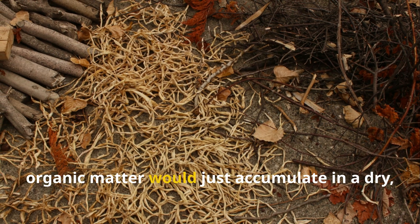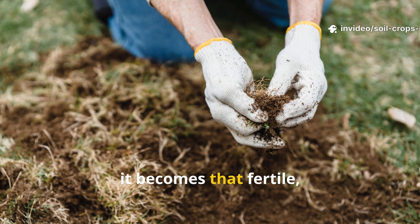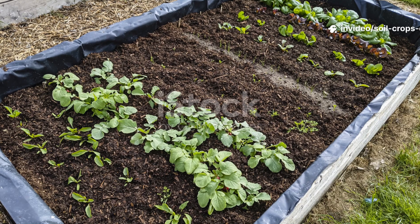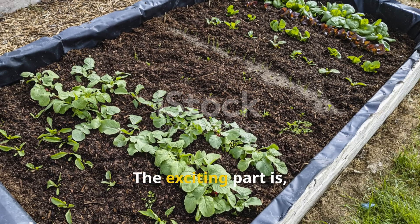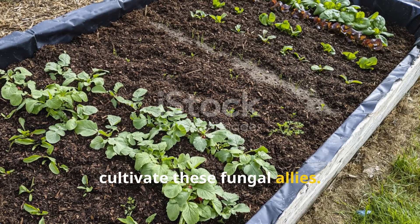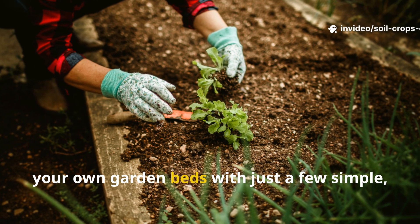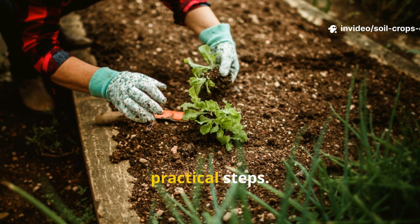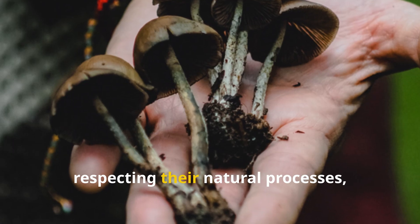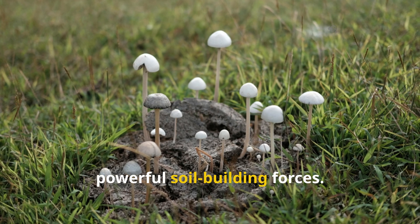Without fungi, organic matter would just accumulate in a dry, fibrous pile. But with them, it becomes that fertile, crumbly substance that feeds plants for decades. The exciting part is, you don't need a forest floor to cultivate these fungal allies. You can encourage rotting fungi right in your own garden beds with just a few simple, practical steps — by feeding them properly, maintaining the right environment, and respecting their natural processes, you can harness one of nature's most powerful soil-building forces.